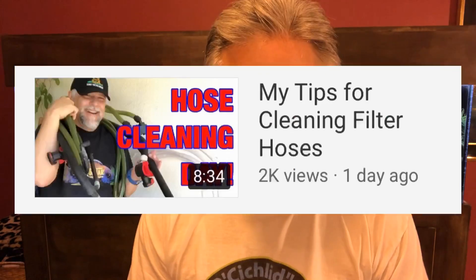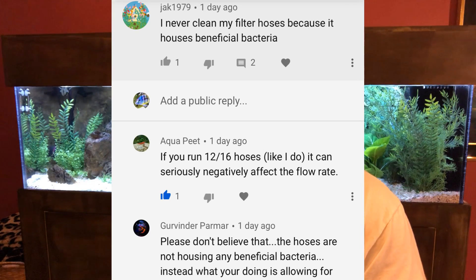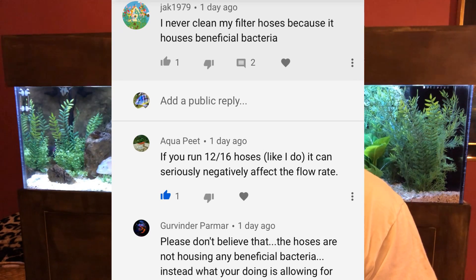Hello YouTube friends, Ben Ochardt here. Thank you so much for tuning in. Today I want to talk about a subject inspired by my last video, which had to do with the cleaning of hoses. In the comments under that video, which I really enjoyed reading, some folks got into interesting discussions — in particular about where beneficial bacteria is, and whether beneficial bacteria actually exists inside hoses, so when you clean those hoses, are you eliminating it?